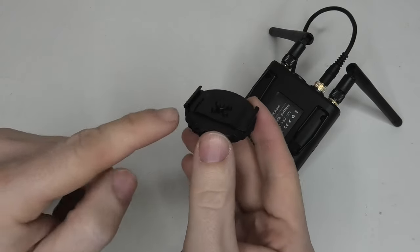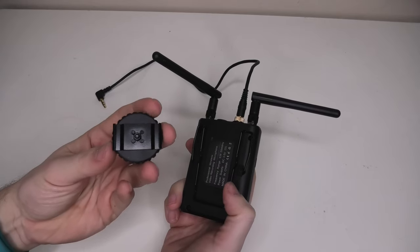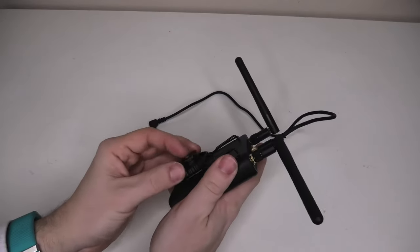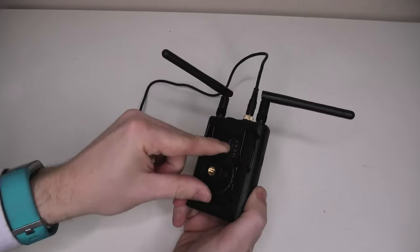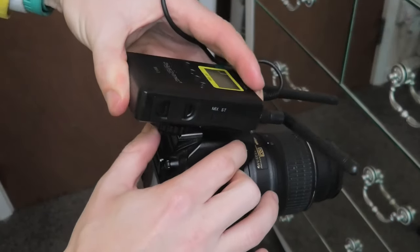To install the cold shoe mount, there are little hooks on either side that need to attach to the belt clip. Hook one side on, then pull the belt clip over slightly and give it a push at the same time. That slots it in place and it's quite sturdy — it's not going to move anywhere. Now with the cold shoe mount, we just put that onto the camera and away you go.